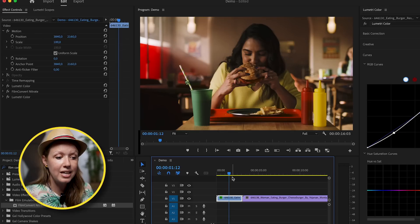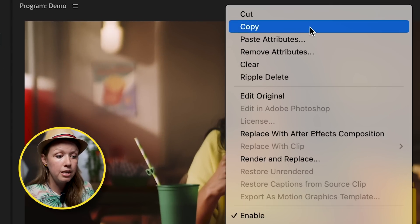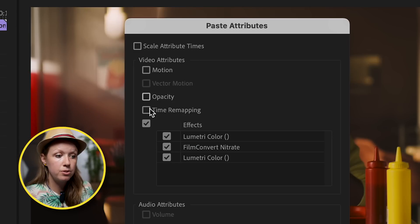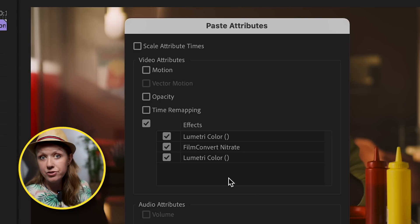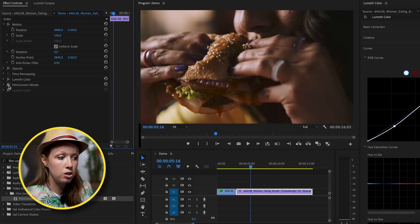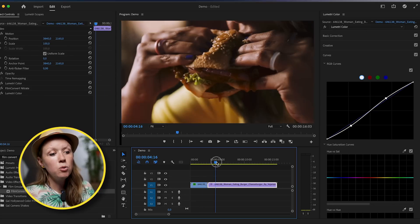It looks really fantastic. The last thing we can do is copy these effects to other clips shot in the same scene. Right-click on the graded clip and select Copy, then select the other clip or clips, right-click, and select Paste Attributes — you can copy the Lumetri Color effect, Film Convert Nitrate, and the S-curve Lumetri Color effect. These effects are now applied to the other clip, taking it from very washed-out log footage to a rich, graded look. I prefer applying effects at the clip level rather than an adjustment layer because every clip can have different lighting and may need individual adjustments.